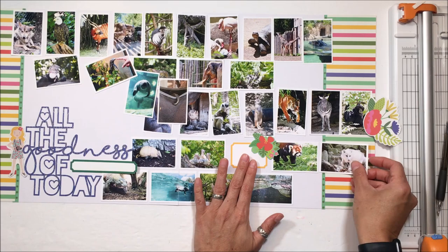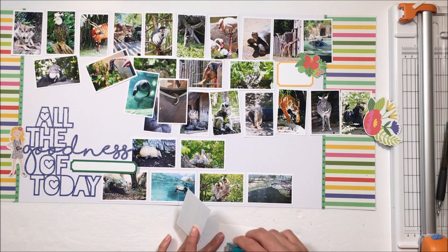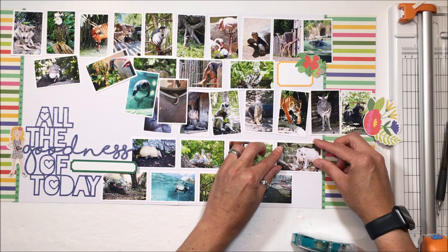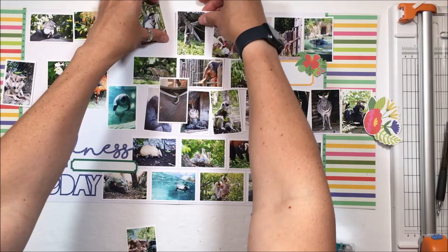I really liked that yellow label in the middle — it broke up the monotony of all the rectangles. But it ends up being odd man out, and it also ends up being really difficult to get the correct spacing of all the photos with the label in there; it throws the proportion off. So I opt to put that somewhere else.